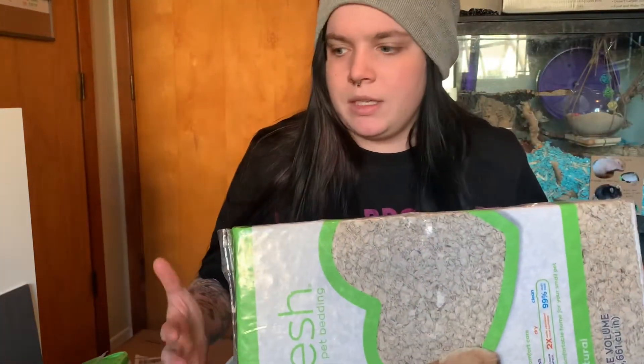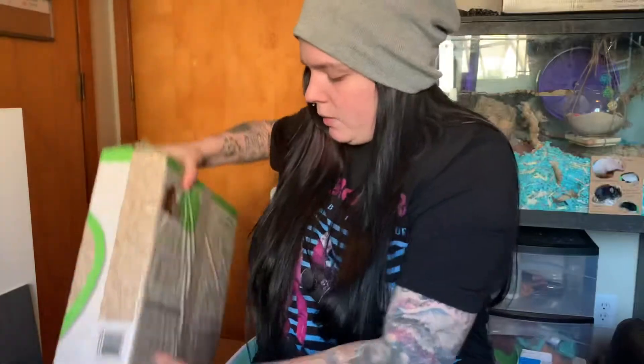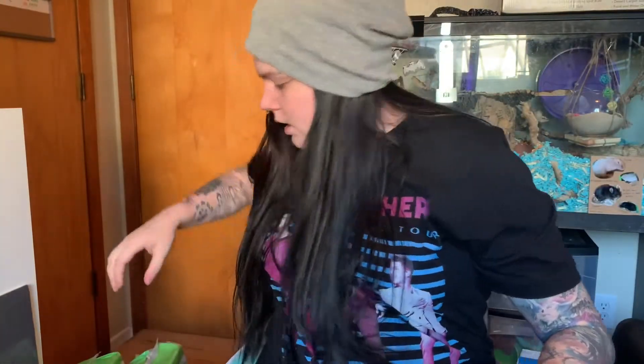A lot of stuff on Chewy was buy two get one free, mix and match, so I got multiples of things. Obviously this is not all stuff I need right now, but I figured I may as well buy it while it's on sale and have it on hand. I spent a lot now but it's to save me money in the long run, since this is stuff I'm obviously going to need. Here's one of my receipts.